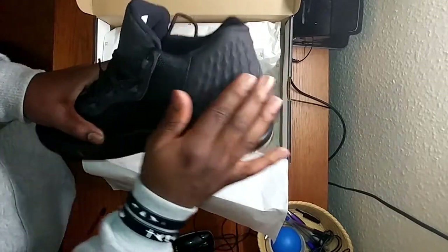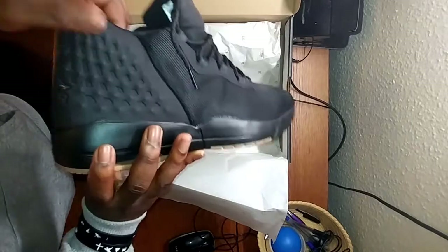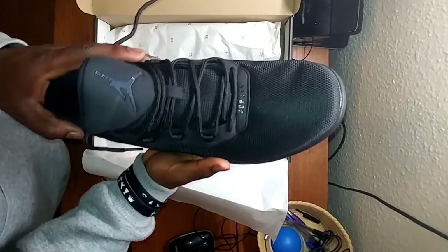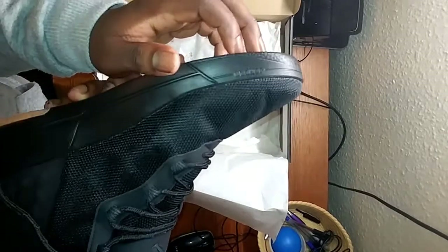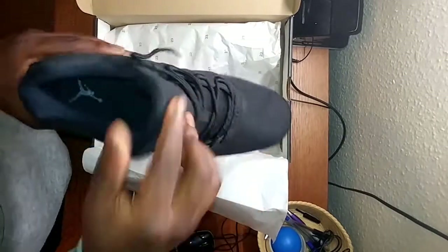Straight away you see the Yeezy-like mesh on the back here, and then the engraving — however you call it. You can see that Yeezy-like pattern on the back and yeah, I really love that. You can see the Jumpman popping out as well, and Jordan is on there. These are boss looking shoes, mad.